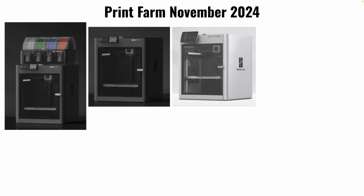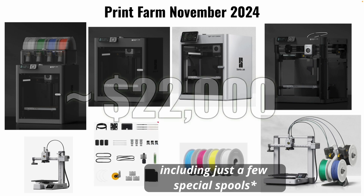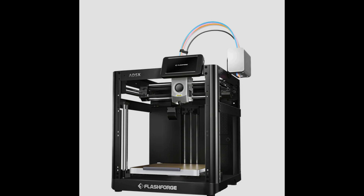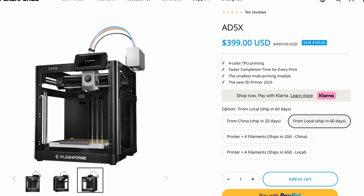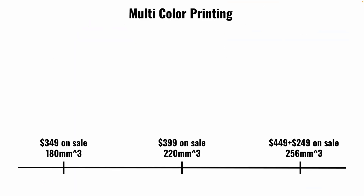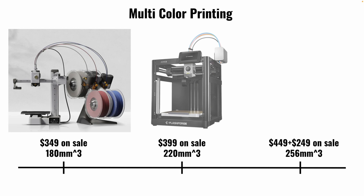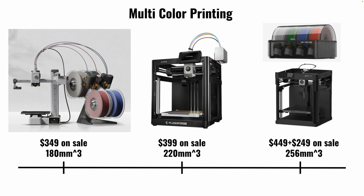For my business, I've bought 24 Bambu printers, spare parts, filament, and 12 AMS units for multicolor prints, totaling about $22,000. Interestingly, FlashForge just released the AD5X, which will support 4 colors or different materials at a time. It's currently on sale for $399 as a pre-order, making it land between the A1 Mini with an AMS Lite for $349 and a more comparable option, the P1P with an AMS, on sale for $700.